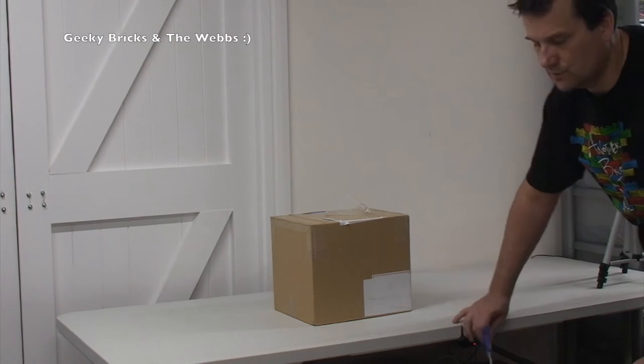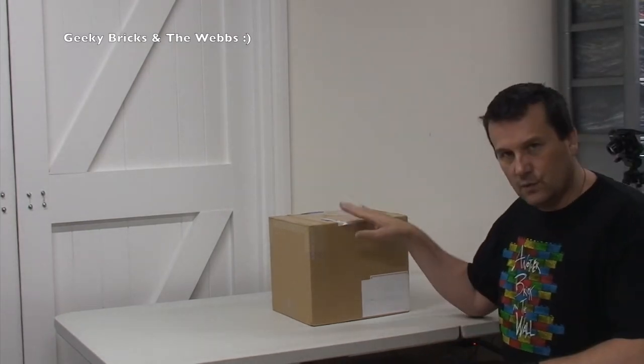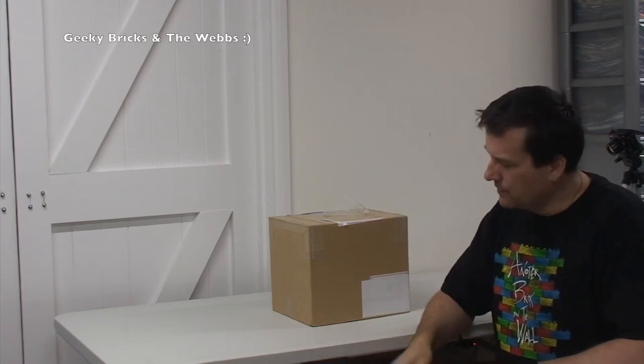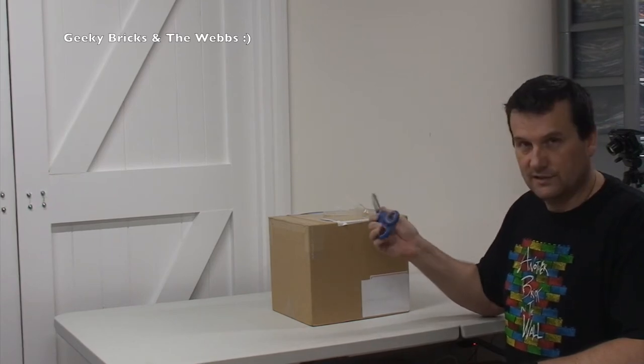I did kind of hint towards this in a previous video — I'm going to try and find that video and put it somewhere up here as a link. I think it was at the end of one of my building my Lego room videos. Anyway, this is not what that's about — it's about what's inside this box.